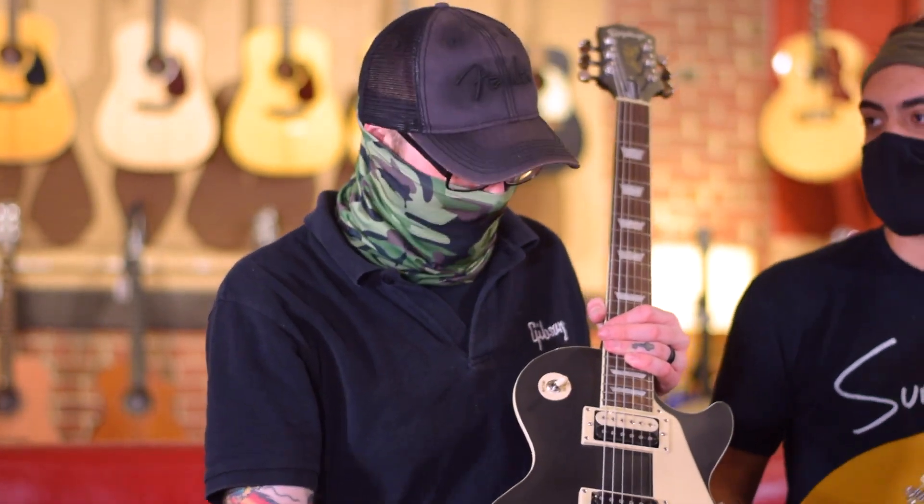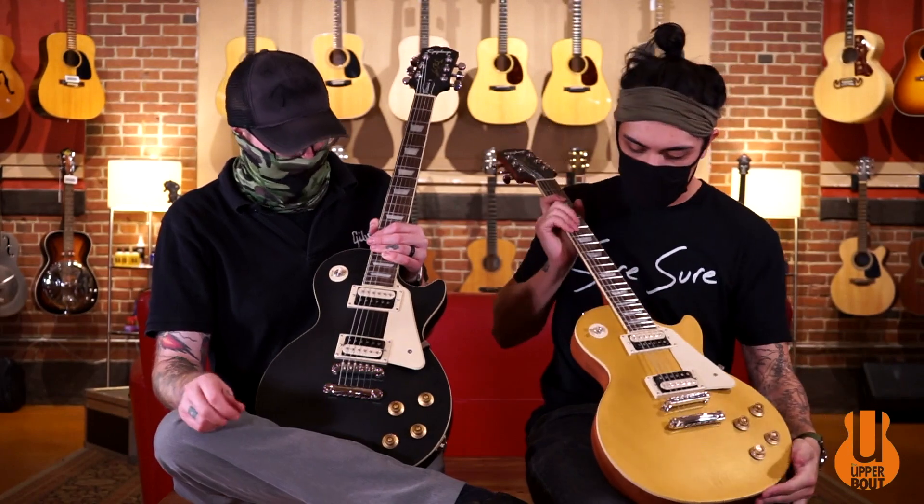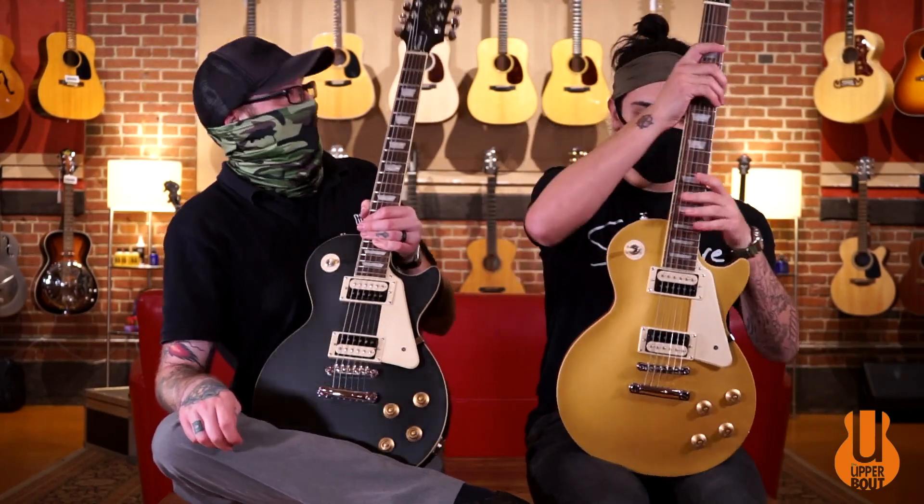They definitely feel a little bit closer to the real thing than some of the other offerings. Yeah, they feel and sound really good. They play well together — we haven't really found a bad amp to play them through yet. We're going to play some stuff on these right now and see what you guys think.